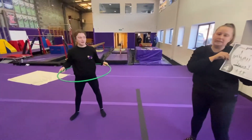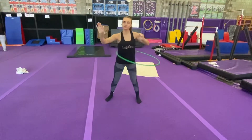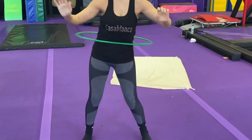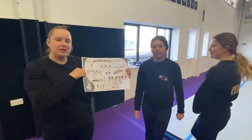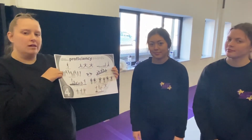The next one we're going to do is hula hooping. So that was everything we can do on our Badge 4. When we come back to the gym, you'll be ready to go.